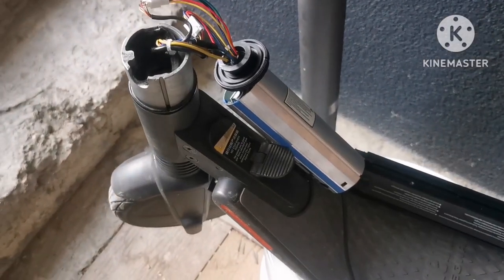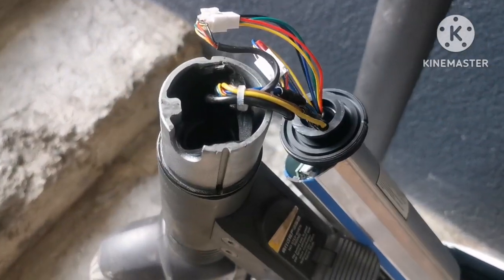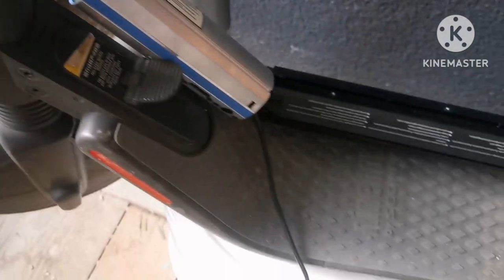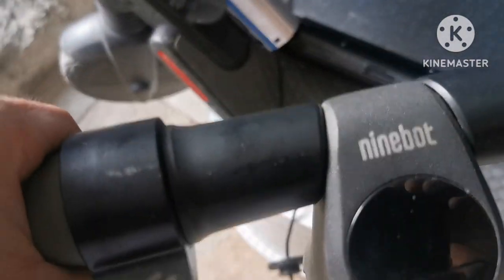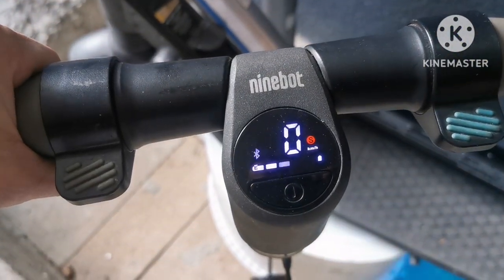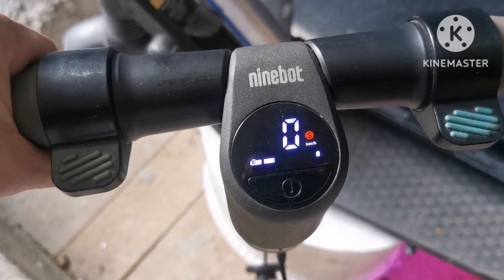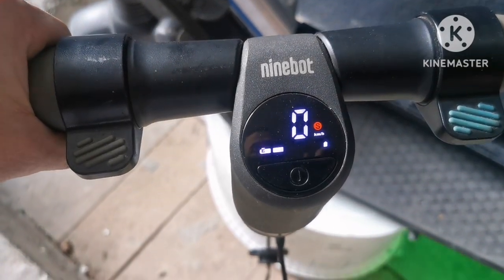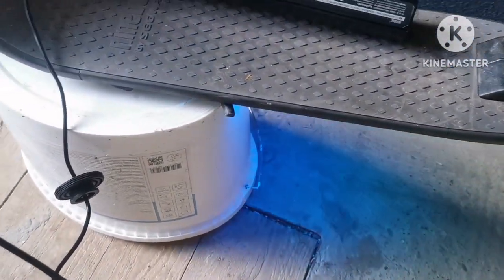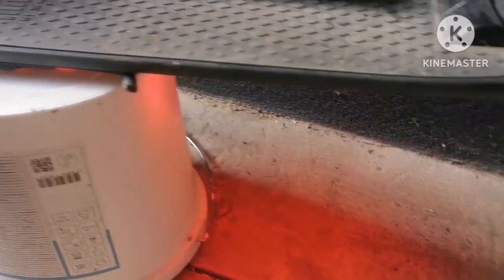I've put in the new electronics and connected everything. Let's see if it works. We have something — no errors, that's good.